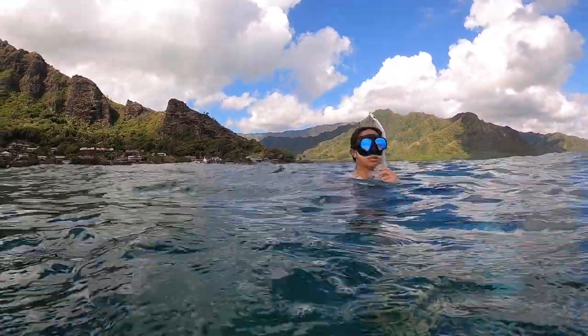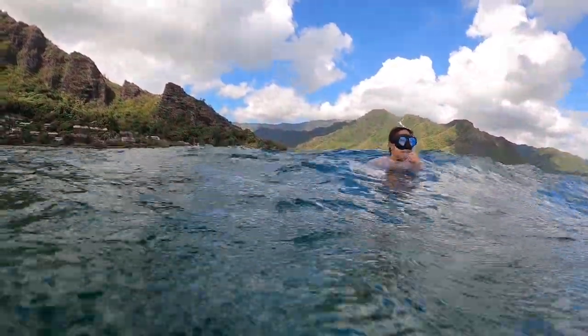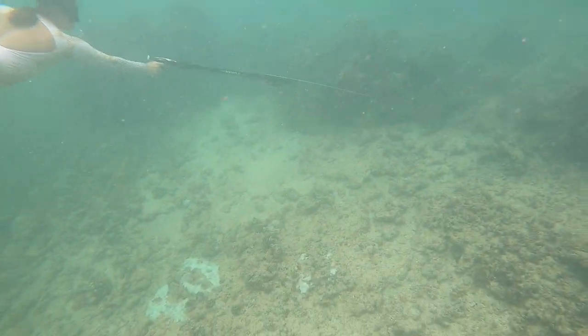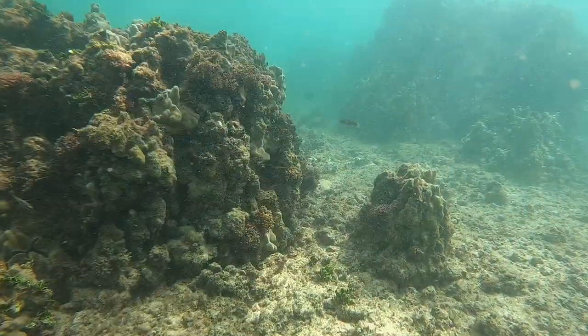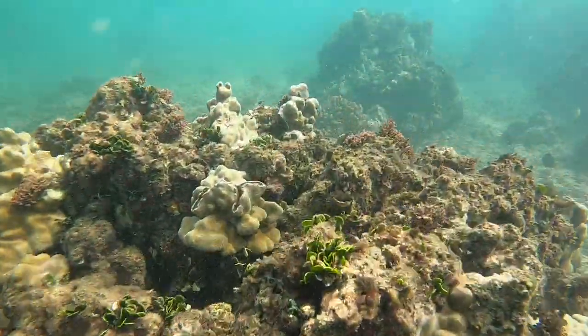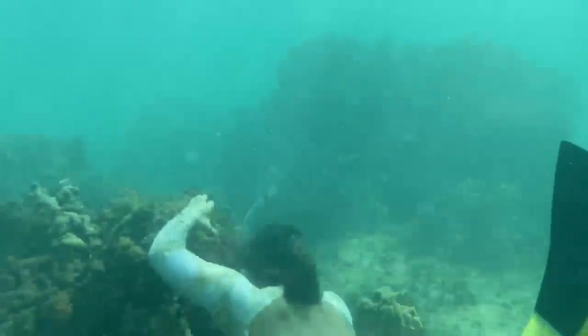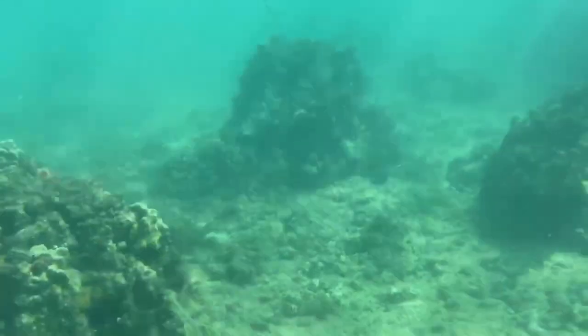That was a good shot — we'll try it again, that was a really good shot. After a few practice shots, Lauren lines up a nice little surgeon fish and gets her first speared fish ever.